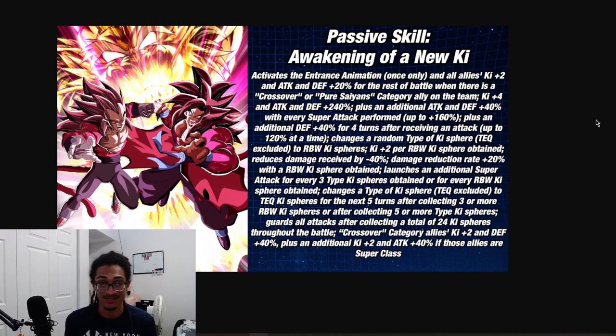They launch an additional super attack for every three type ki spheres obtained or for every rainbow ki sphere obtained - so if you get five rainbow ki spheres, these guys are doing stupid amounts of damage. They also change type ki spheres to tech ki spheres for the next five turns after three or more rainbow ki spheres are collected, or after collecting five or more type ki spheres. They guard all attacks after collecting a total of 24 ki spheres throughout the battle. They also give Crossover category allies 2 ki and 40% attack and defense, with an additional 2 ki and 40% attack if those allies are super class.